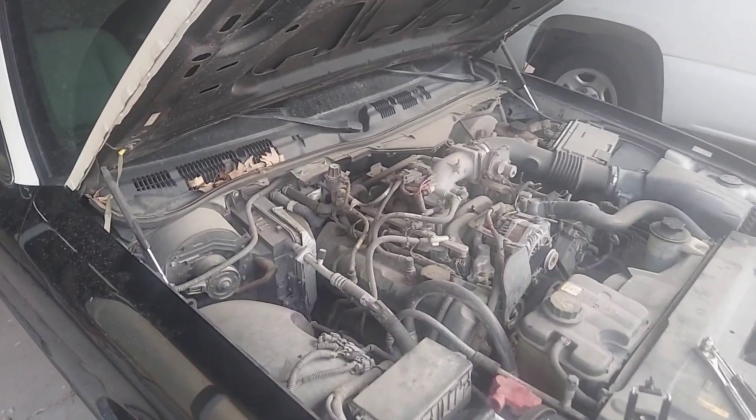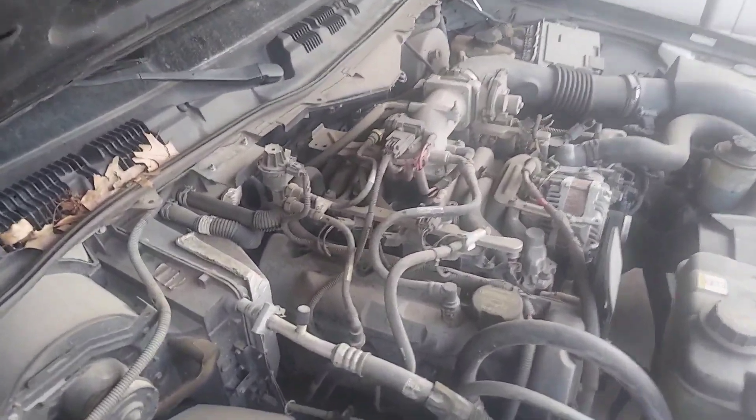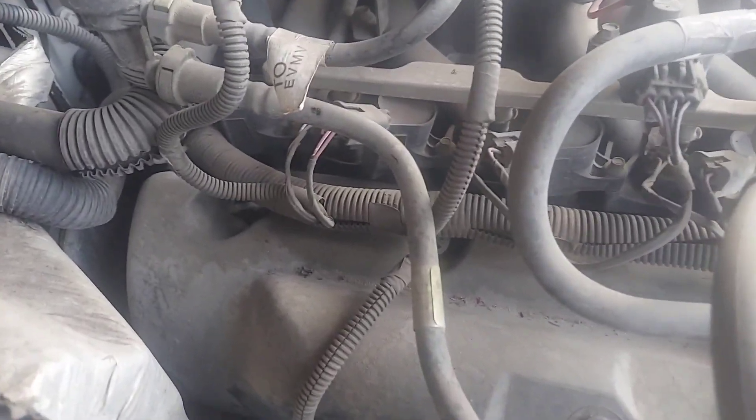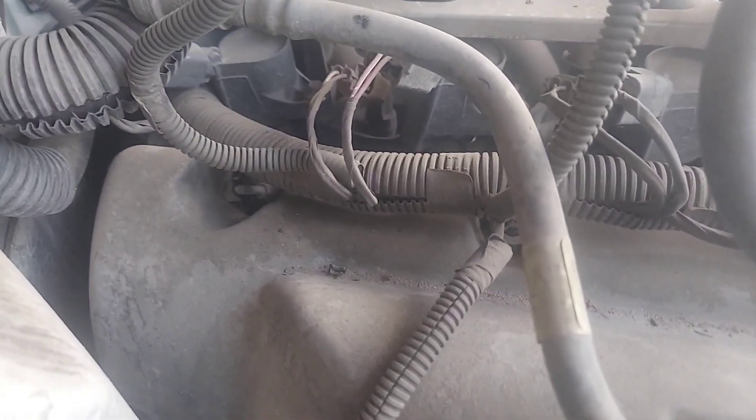Wife's car was making a terrible noise on the way home, had her pull into a parking lot and got it towed back to our place. Something looks kind of funny to me on the fuel rail spark plug area.